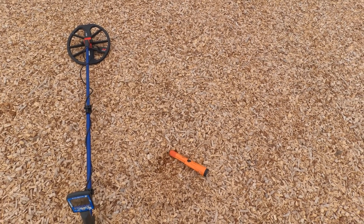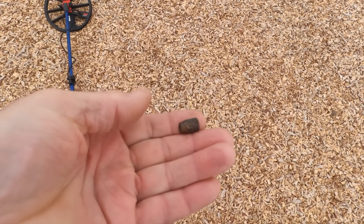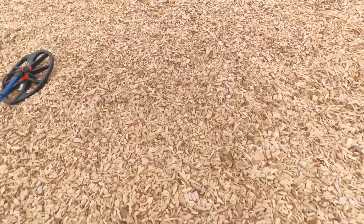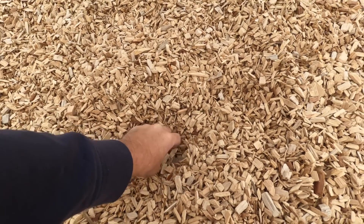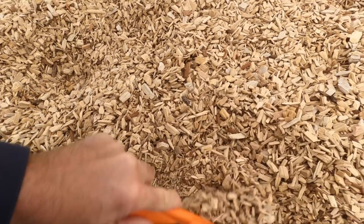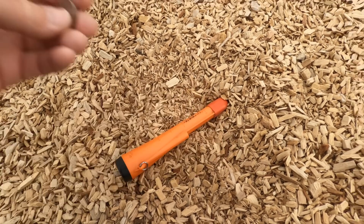Alright, park number four. I've been to this park several times in the past and it's always done pretty good for me. First find is part of a copper jacket to what looks like about the size of a 9mm. I'm getting a 22 down here into this swing tire-swing thing. There's one — dime. And a quarter. Is there anything else here?